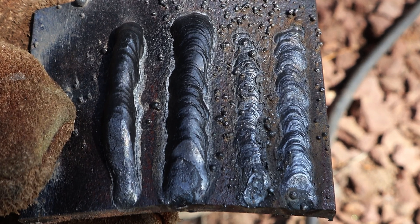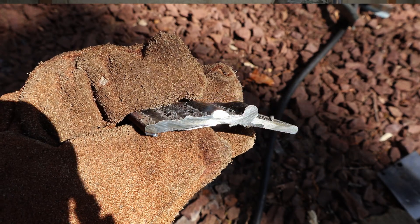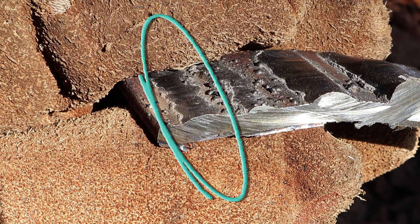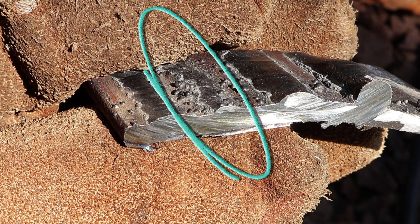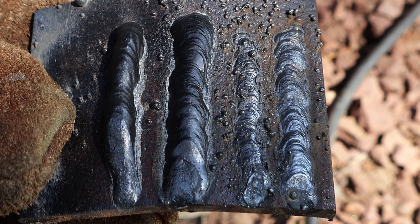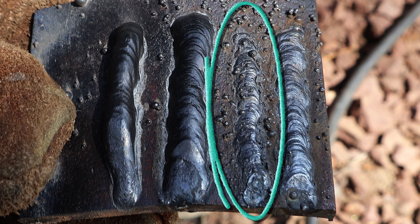From the top view, we can see that the weld on the right — which had a low wire speed to voltage ratio — doesn't look terrible at first. But if I cut it in half and flip it to the side, it seems to be pretty much flat and not very strong. The one next to it had an even lower wire speed to voltage ratio, and as we look from the top, we see a large amount of spatter that the rotary wire brush couldn't clean up, so this one is the worst yet.